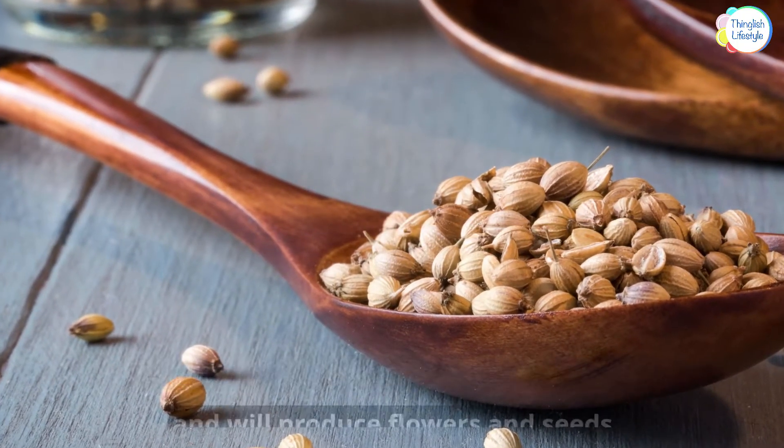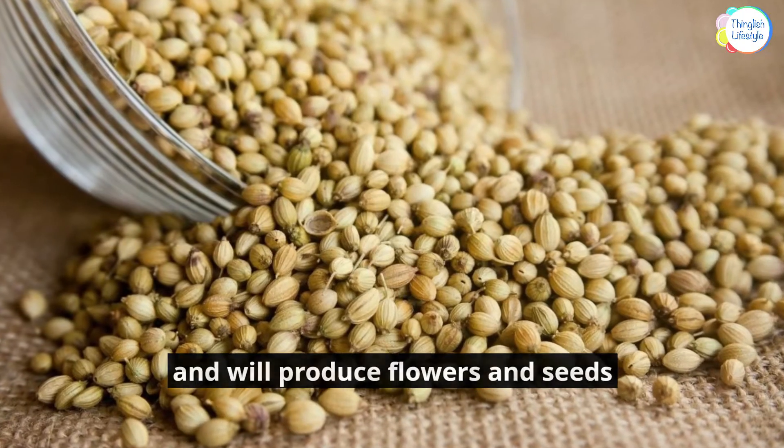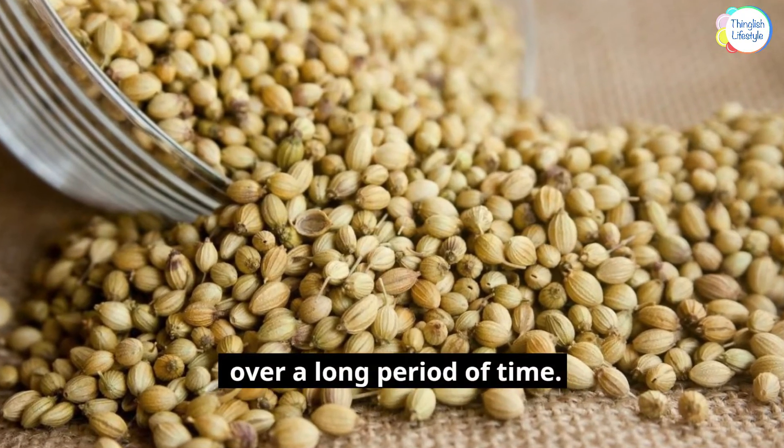The plants will grow to around 2 feet tall and will produce flowers and seeds over a long period of time.